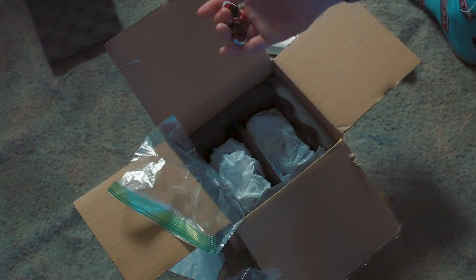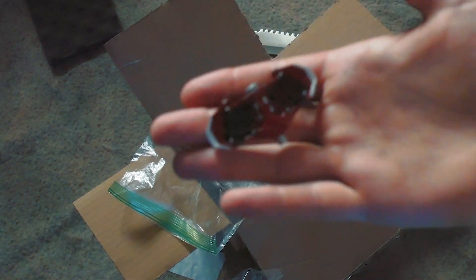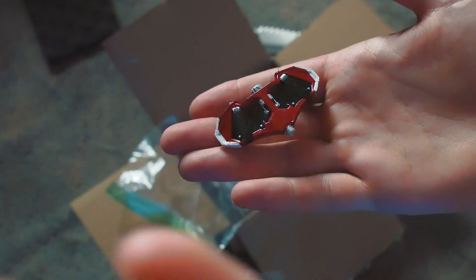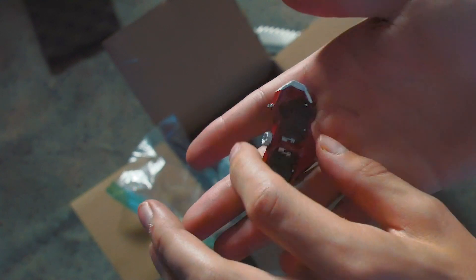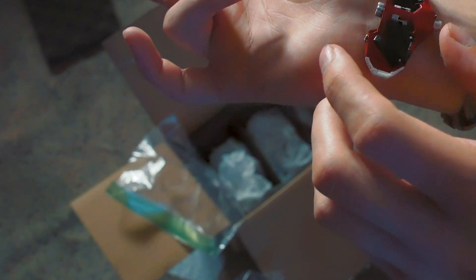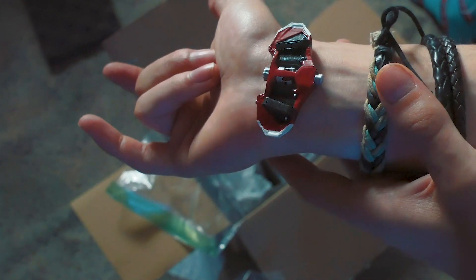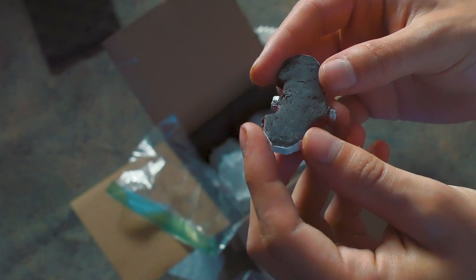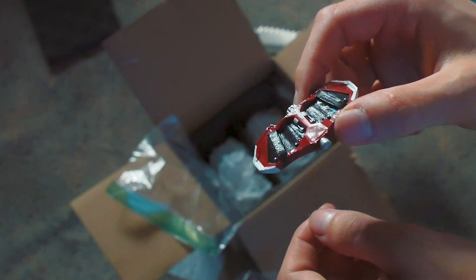Oh wow, look at this dude! Let's focus on this bad boy. Look at this — it's literally the perfect size for me as well. Oh fam, this is gonna be epic! Dude, thank you so much for these — these are awesome.